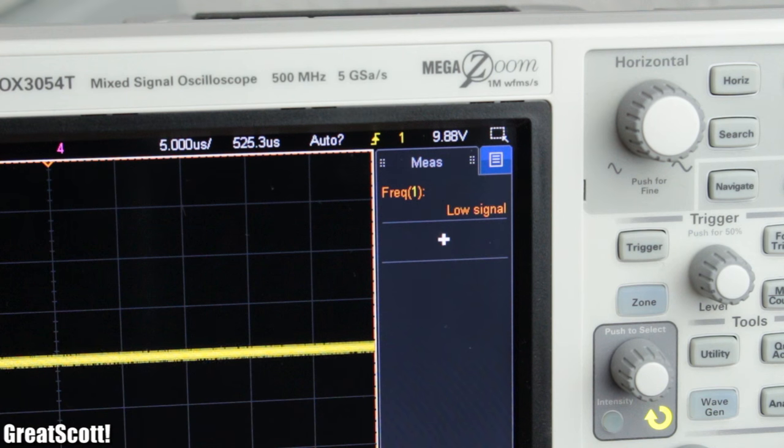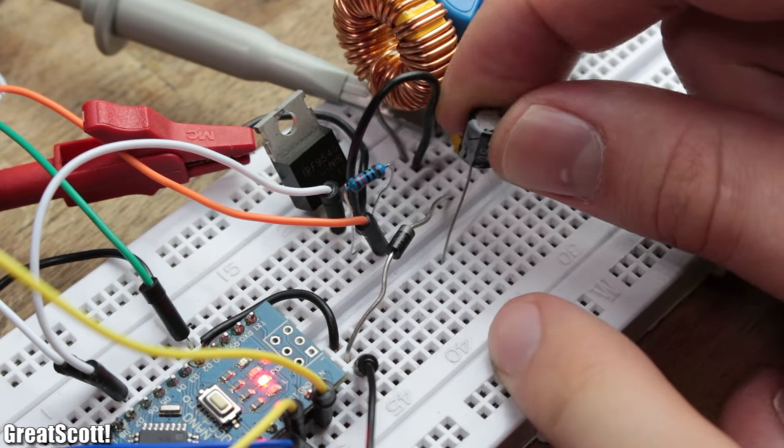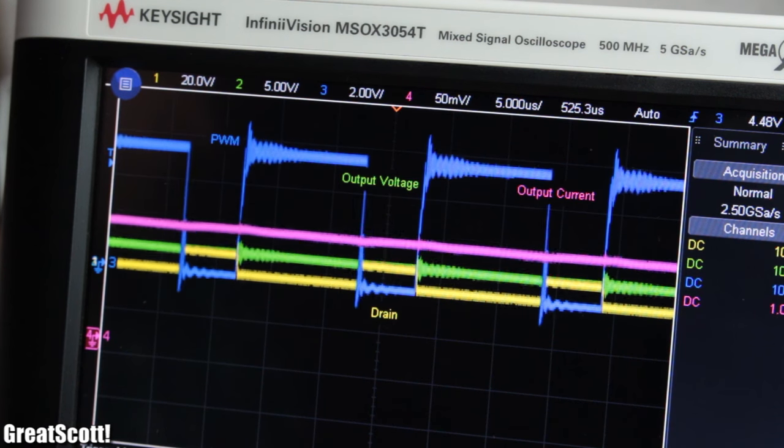All that was left to do with my design was adding a 47 microfarad capacitor on the output to smooth out the voltage, and the buck converter was complete.